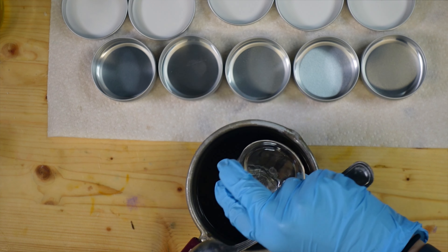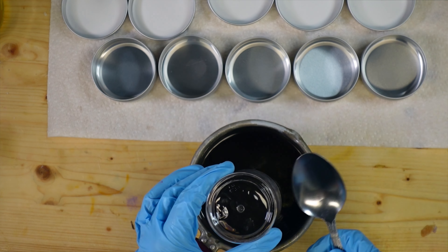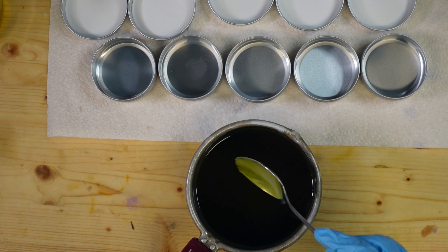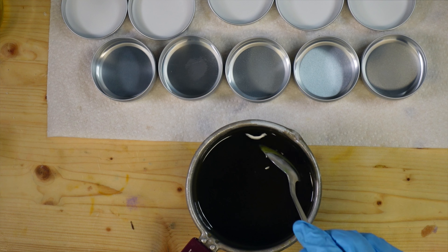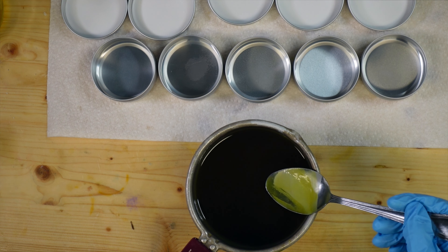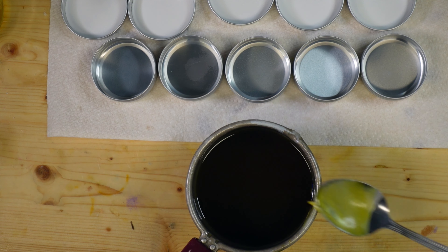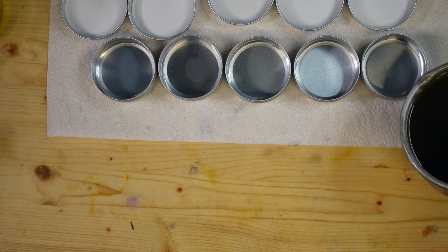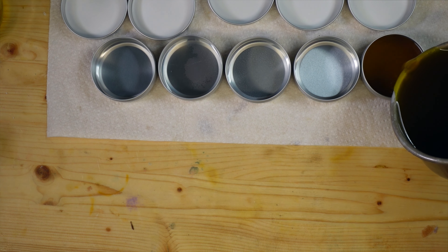All of my wax is melted. I'm going to add in my essential oils now. When you're adding in essential oils you do want to check your temperature to make sure it isn't too hot, or else you're just going to burn off those essential oils and all the good benefits.